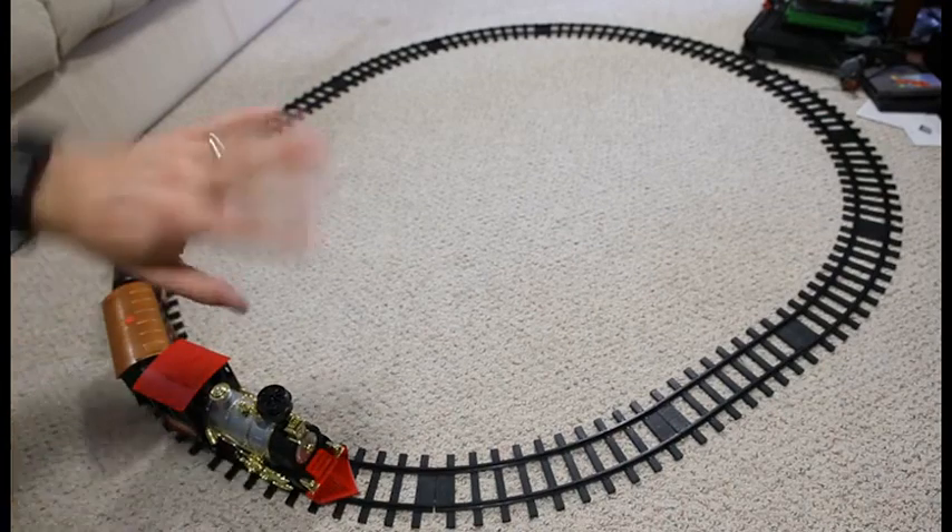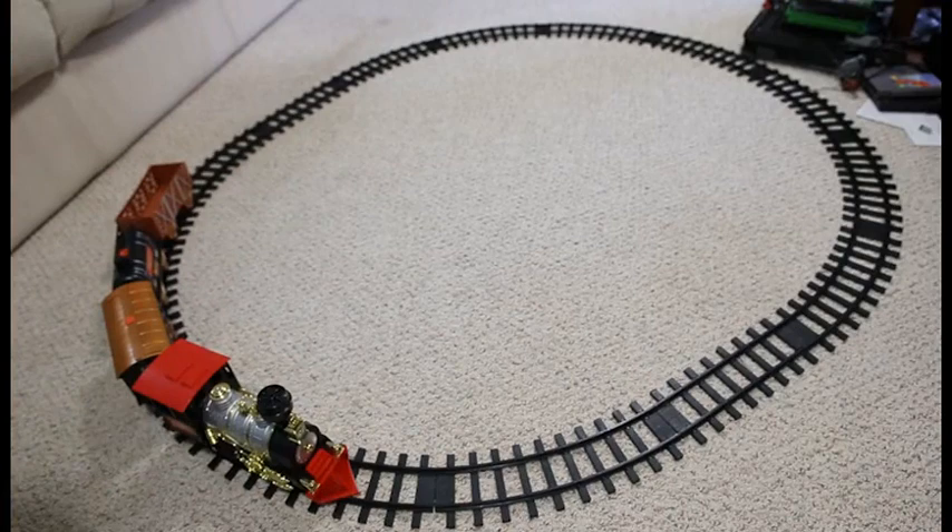It's an okay set. It doesn't require all the extra setup that you would need for an actual model railroad or train set. Keep that in mind when you're looking to purchase. And if you have any questions or comments, leave them in the comment section below. Thanks for watching.